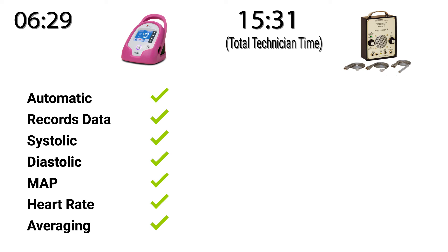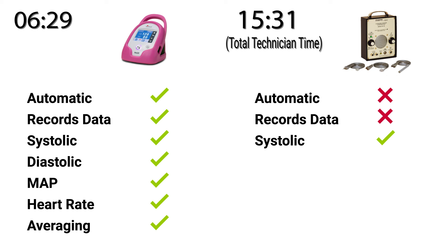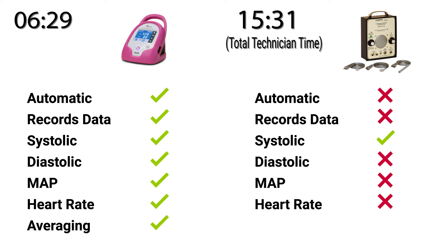On the other side, we saw the ultrasonic Doppler flow detector. After shaving Tucker's paw, applying gel, and manually inflating and deflating the cuff, the technicians were able to get three values for systolic blood pressure. Doppler only gives values for systolic pressure, not diastolic, mean arterial pressure, or heart rate. The technician manually calculated the average value. For more information on the SunTech VET20, please visit our website.